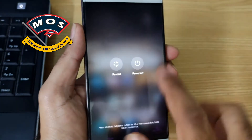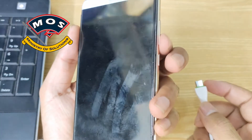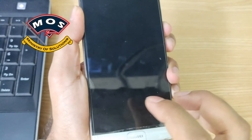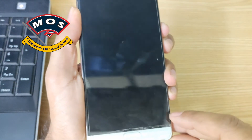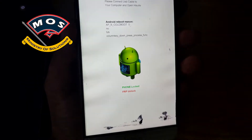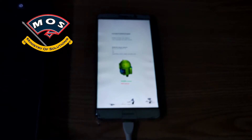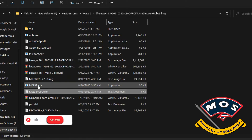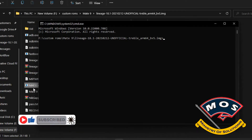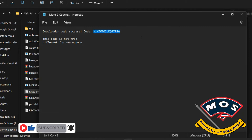The next step will be to unlock the bootloader. You must buy a bootloader code for your phone — it is not available for free. I will connect my phone in fastboot mode. My phone is broken, but you can see the bootloader is showing as locked.